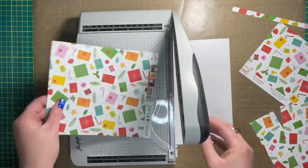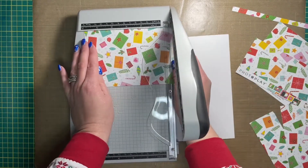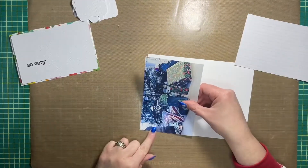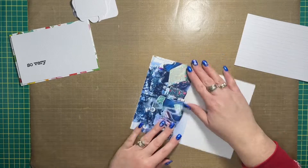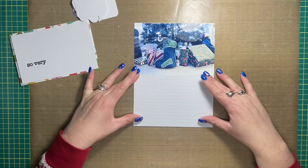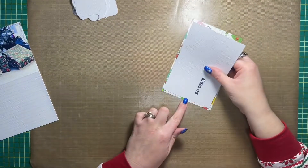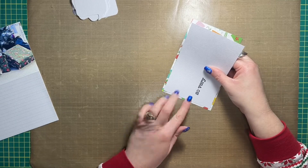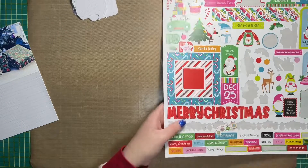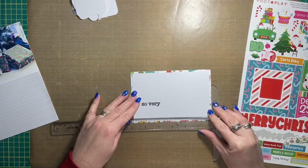Hey friends, Allison here, welcome back to my channel. I'm working in my December Daily again — this time I created a single page layout for Story 25, or Christmas Day. I began by printing out a photo that is four by six inches of the Christmas tree with all the presents underneath it, and the bottom portion of the six by eight page, which is what the photo is on. I created my own pattern using my Cricut.